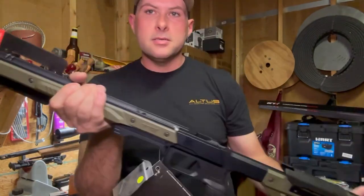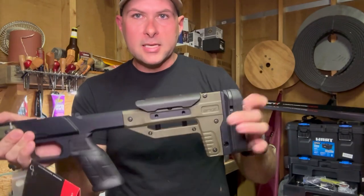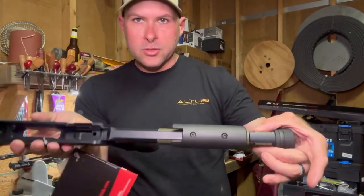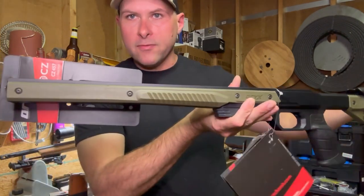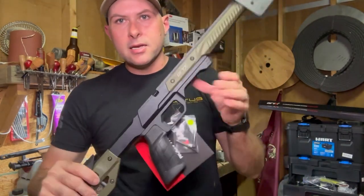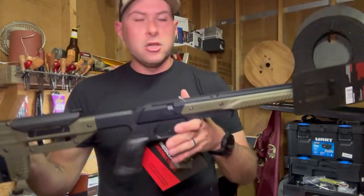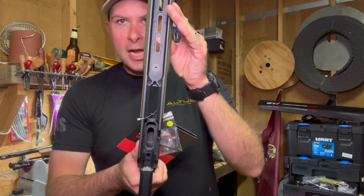Here is the chassis system. It is in their OD green panel system. What's really nice is these are actually polymer pieces — there's one on each side, and then same thing on the front, one on each side. They're actually screwed in and you can change them out if you want to paint them or do anything with them. You could just take them off and change the look of the gun really quickly.